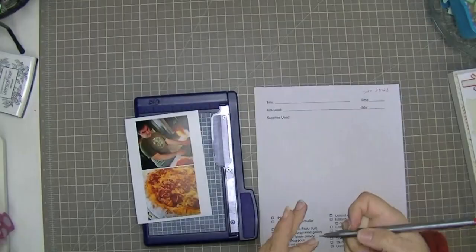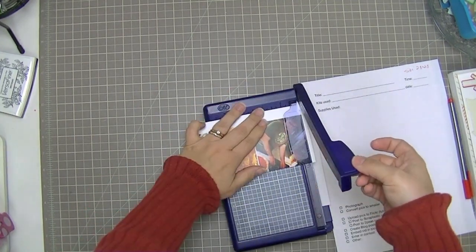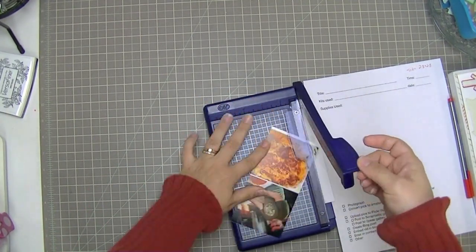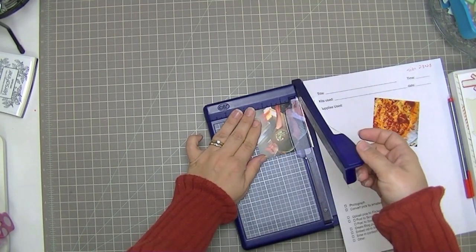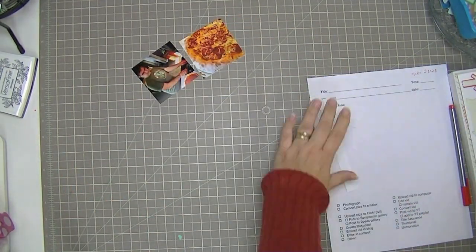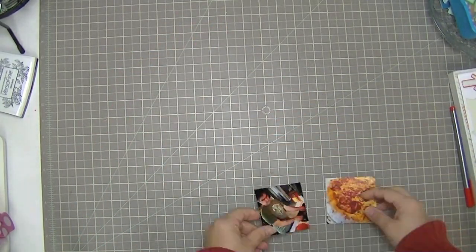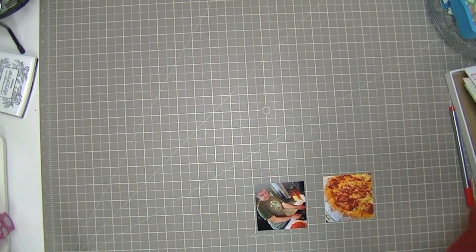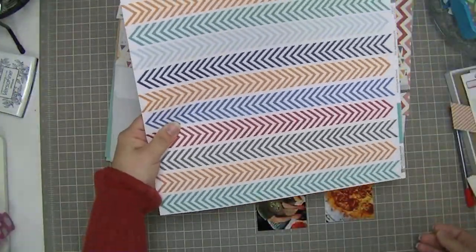Hi guys, Tracy here with another layout today. This one uses two photos that are 2.8 by 2.8. I print them that size so that they will fit on a single 4 by 6 piece of paper. My printer, you can put two 3 by 3s on it, but it's just really difficult and takes extra steps. So I don't usually print 3 by 3s unless I'm printing them on separate papers.